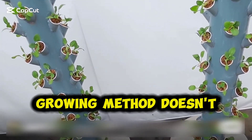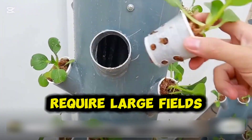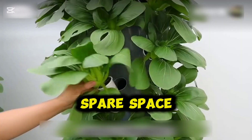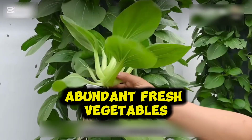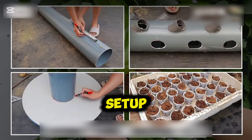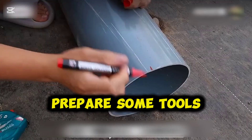This creative hydroponic growing method doesn't require large fields — as long as you have a spare space, you can cultivate abundant fresh vegetables. To build this hydroponic setup, you'll need to prepare some tools in advance.